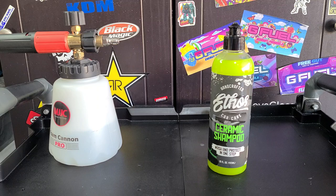How's it going everybody, Martin Balvarado here. If you're a new viewer, please hit that subscribe button — you'll see this video and many more like it. Today's video is going to be about Ethos Ceramic Shampoo.